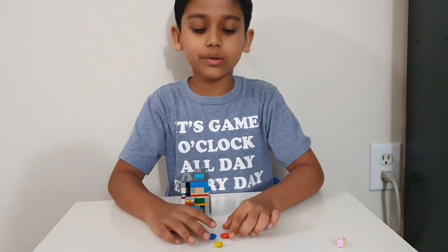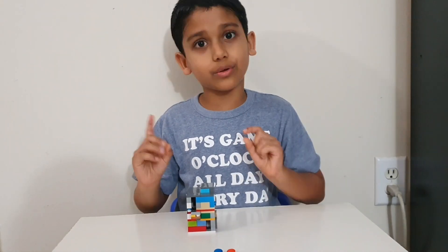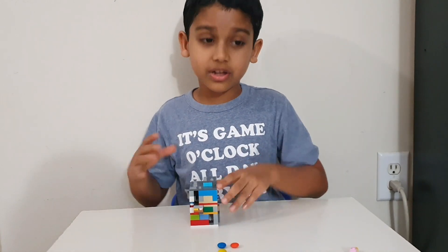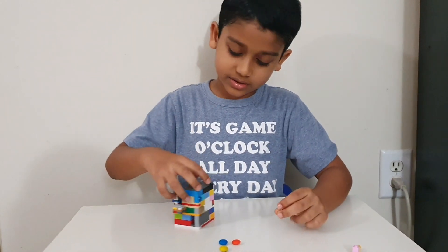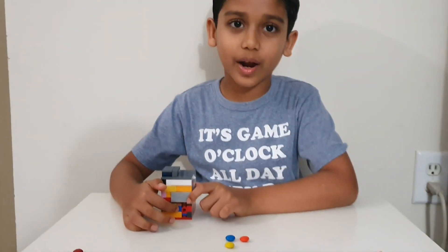This candy machine is small so it can only hold three M&Ms. And the coin bank can only hold three nickels. Let me show you where the coin bank is. It's on the behind and you can see that hole, right?